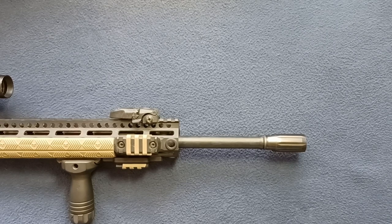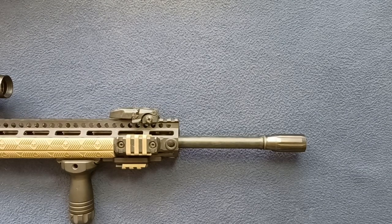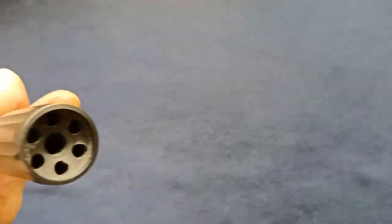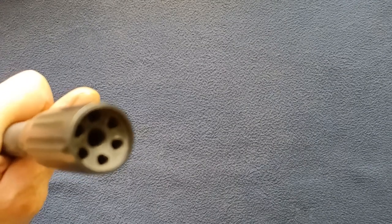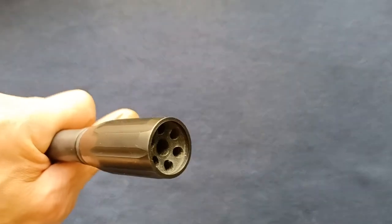I'll try to put a link in the description for this specific model. This is their standard model in a black finish. They do come in other finishes like Flat Dark Earth, as well as other size configurations. This one happens to be the .22 caliber. They do have other sizes, so feel free to check out their product offerings from Kaw Valley Precision.